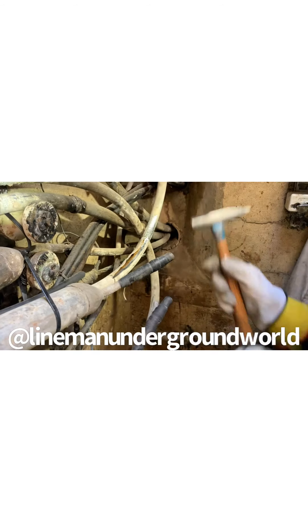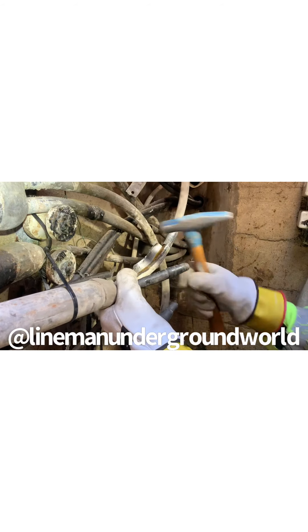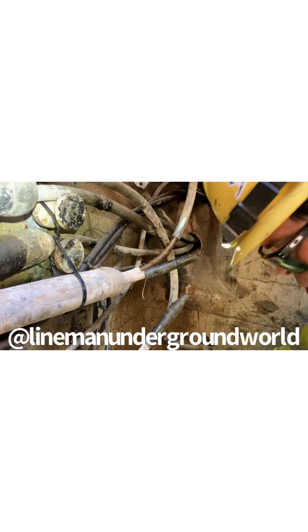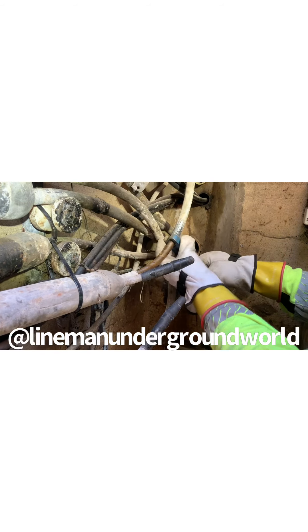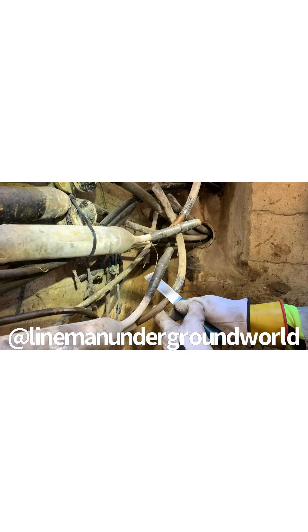We're going to be splicing the secondary lead. We're going to cut it out. We're going to take all this sharp edge off with our gas pliers, take all this column, and now we're going to cut two papers off. All righty then. Now I'm going to take off two papers in order to put our silicone tape on here on a clean surface.